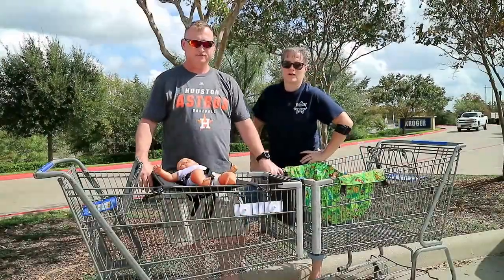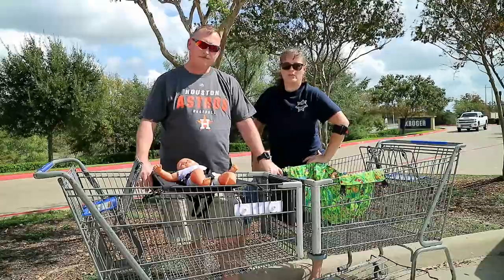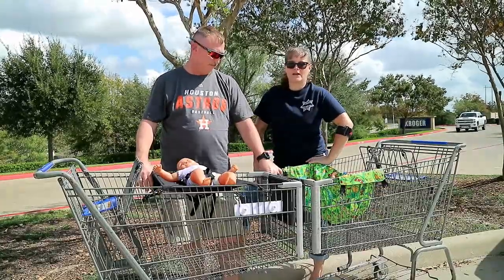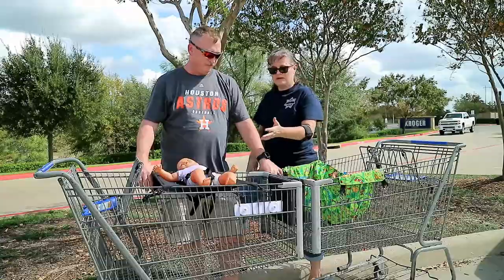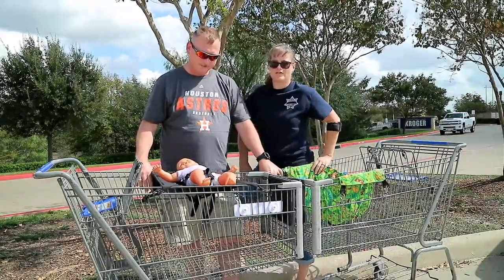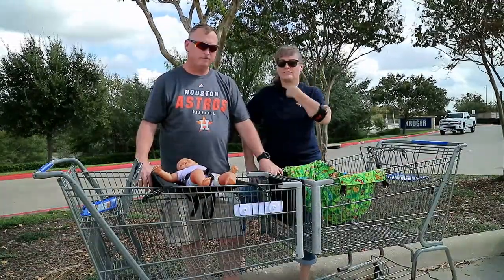Hey y'all, it's Pops and Nana from livingcooper.com with Nana So Crafty. We had a new grandson a few months ago and I wanted to get him a baby shopping cart hammock. We decided we'd try to make one ourselves and it turned into a challenge. Pops has his version, I have my version. Follow along as we work it out, try it out, and see how we got to our completed prototypes.